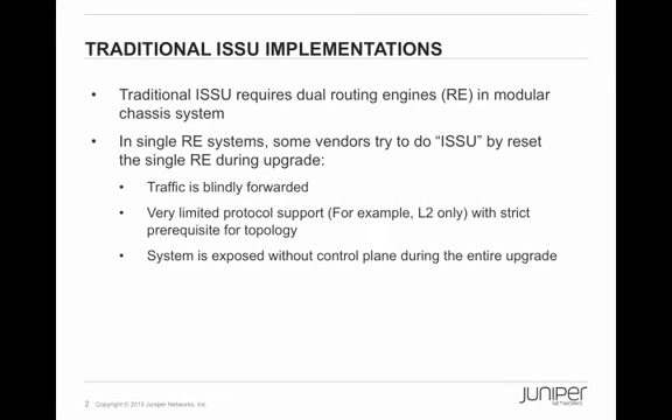In a single RE system, some vendors try to reload the single RE during the upgrade in the hope that traffic is continuously forwarded. But this brings up some challenges. First, even if it works, without the RE the traffic is forwarded blindly. Second, this approach has very limited protocol support and requires very restricted topology support — typically it can only be done in a pure layer 2 topology with many restrictions. In addition, during this reset the system is exposed without any control plane functions, and this typically lasts three to five minutes. So frankly, this is not a real ISSU.